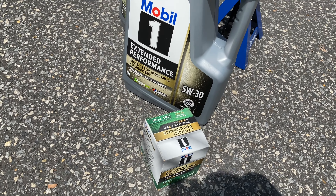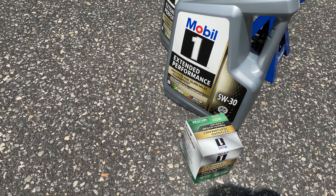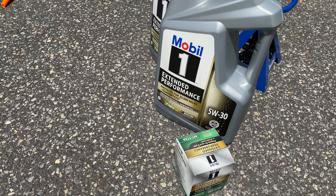I think the wet sump is like 6.5 quarts if I'm not mistaken. But because I have a dry sump, you have to fill up the dry sump system as well, so it requires a couple extra quarts of additional oil.